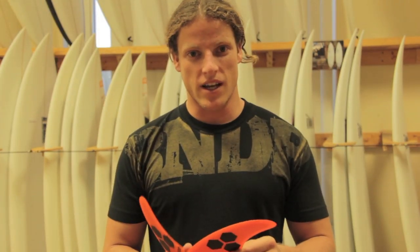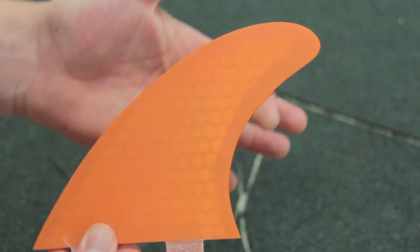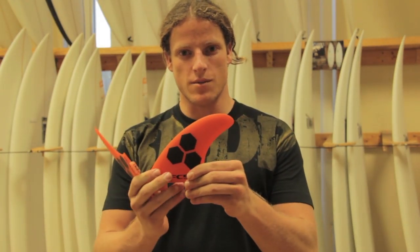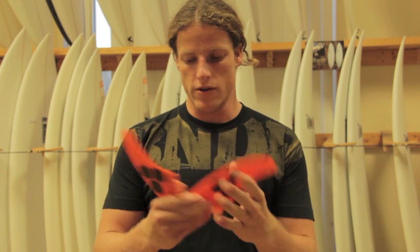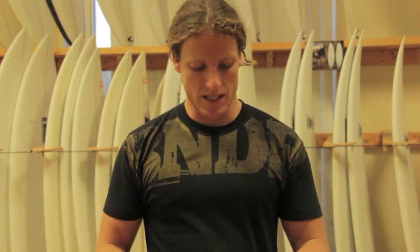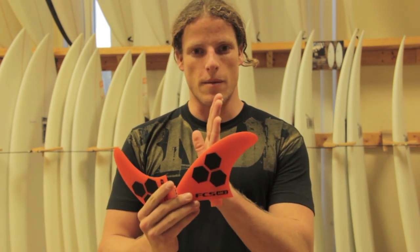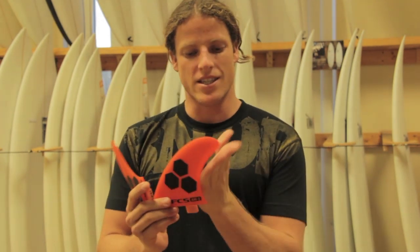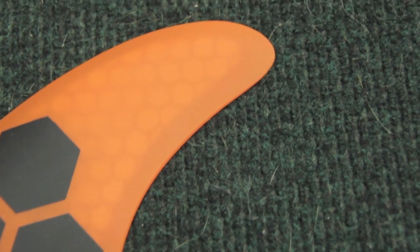Now this fin has a good amount of rake, which is the angle that the fin sweeps back. The sides are 36.6 degrees from vertical, and the center is 35 degrees, a little bit less. A straight up and down fin is going to give you more pivot, which means a tighter turning arc in the pocket. And since this has a bit more rake, it's going to allow you to do some more long, drawn-out turns, as opposed to a more vertical fin.